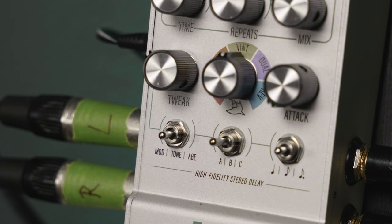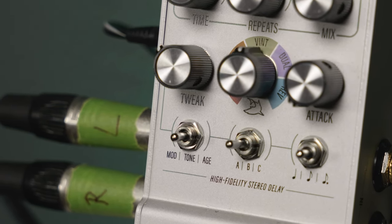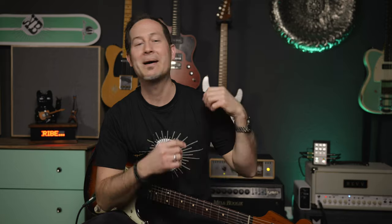In the lower row you'll find the funky stuff. On the left side you'll find the tweak knob, which also has a mini toggle underneath. With that you can choose between three things you can tweak with that knob: the amount of modulation, the tone of the repeats — how warm or clear it should sound — and the age.